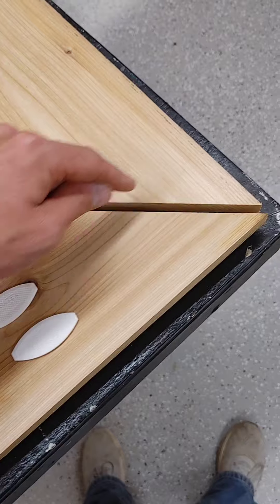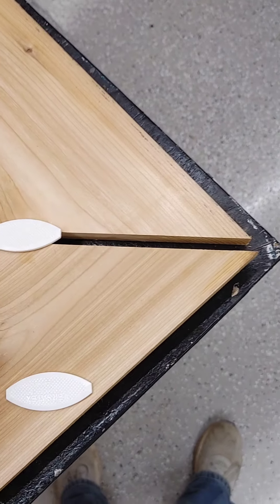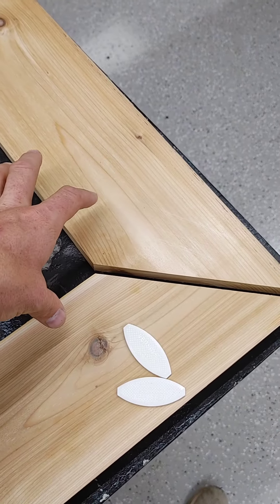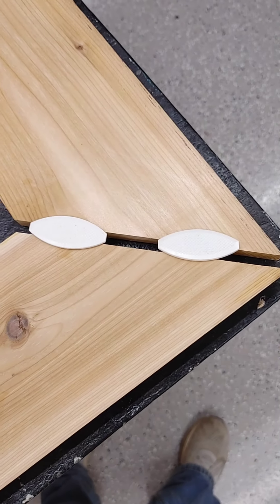You have to mark both of these pieces so when you do your biscuits, your joints, they line up. We're using a PVC biscuit because this is going to go outside for a drink rail. And we're going to put two of them in.